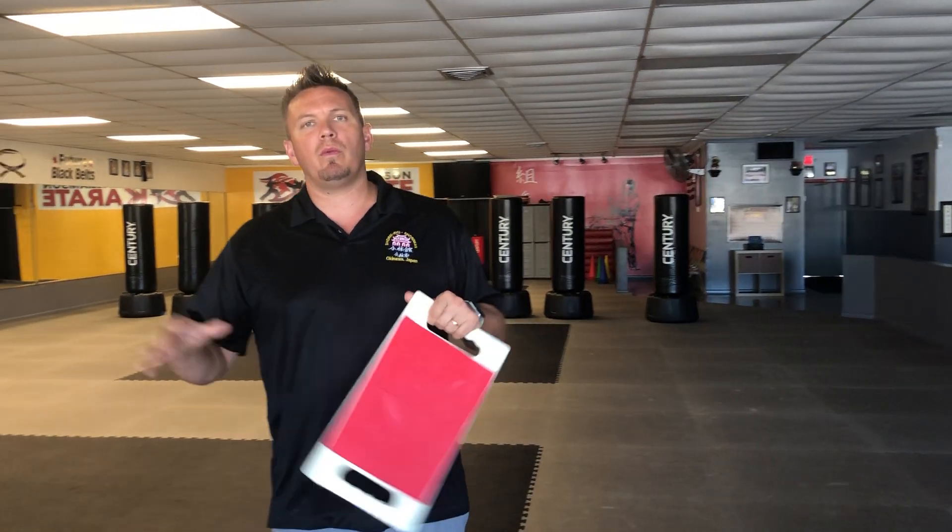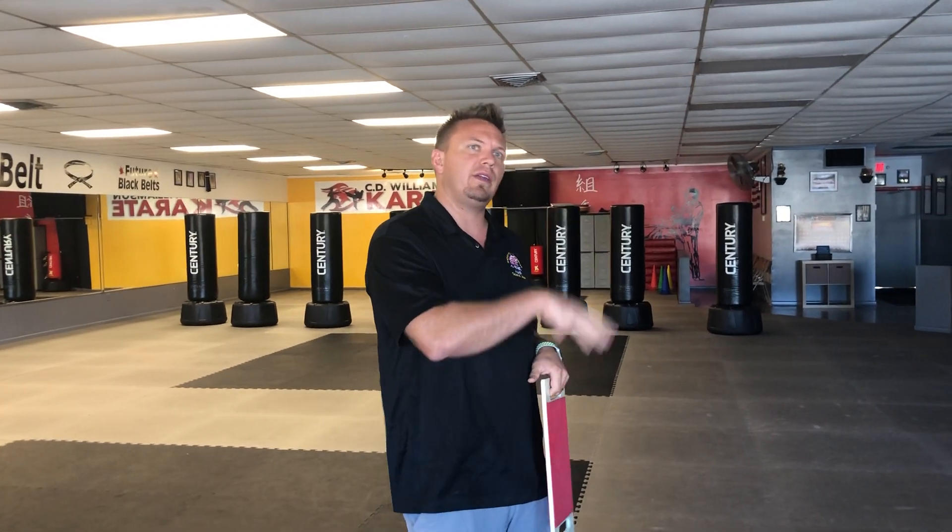Hi, Sensei Koi here. I wanted to do a quick video today in regards to the board breaking competition coming up Sunday. I've had a lot of parents and students ask what we're going to be doing. We're going to break it up by kids' age and how long they've been doing karate, so you'll have a beginner level and a more advanced level.